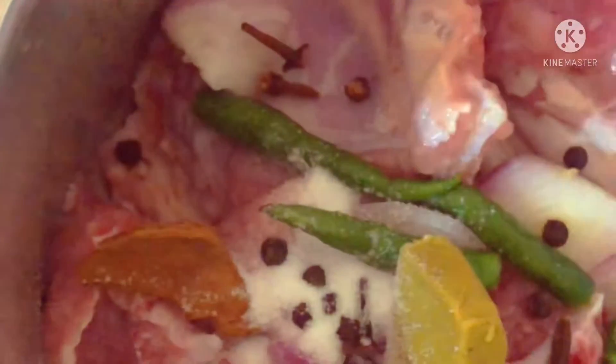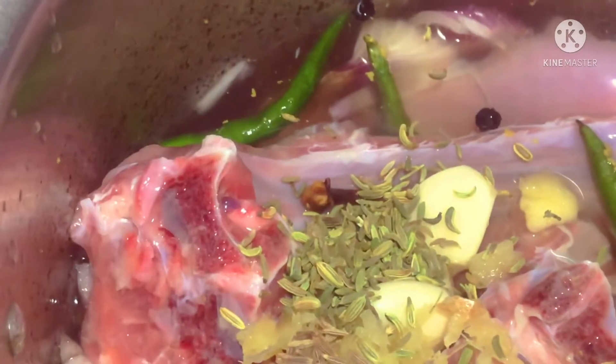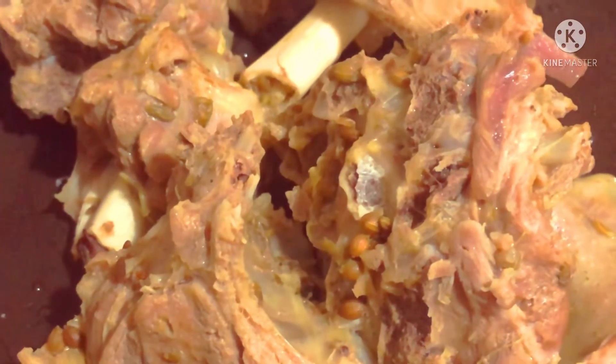I also have a lot of chicken stock and I have two pieces. I am going to use this. We will also be using this as well.